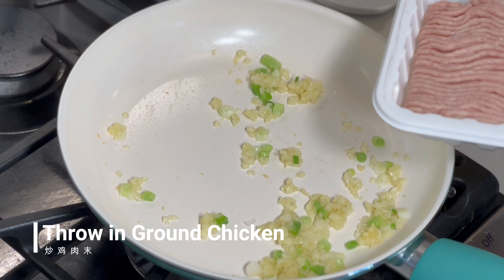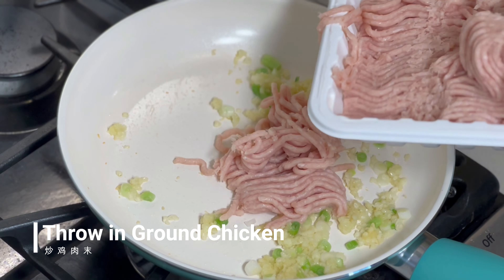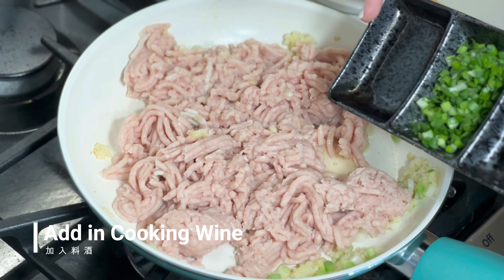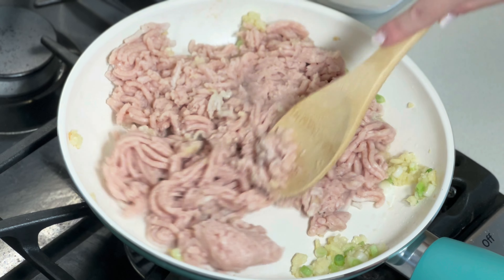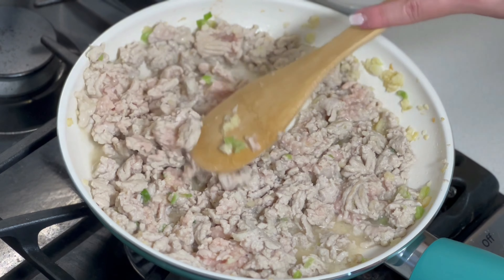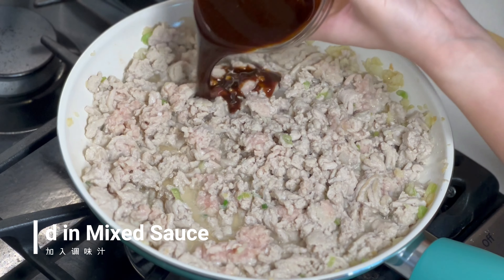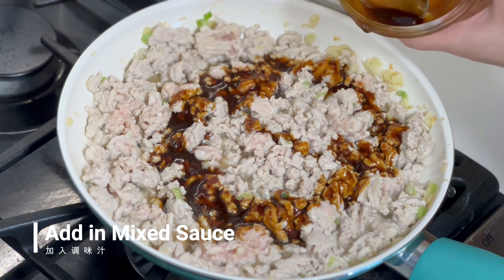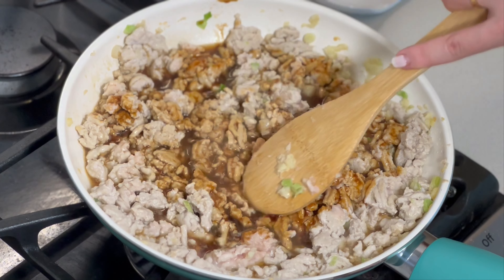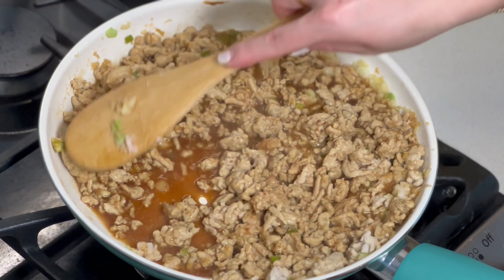When the green onion is translucent, we will throw in the ground chicken and add about 2 tablespoons of cooking wine. At this point the chicken doesn't have to be fully cooked — we can add in the mixed sauce so that the chicken will soak up the sauce and stay juicy. Cook the chicken in the sauce for around 1 minute.